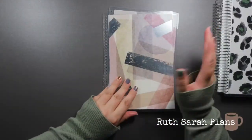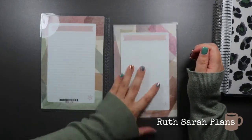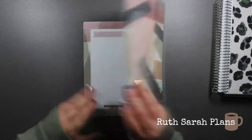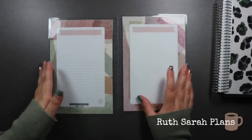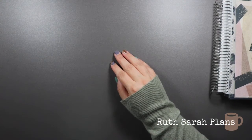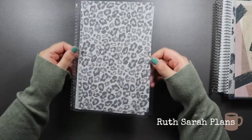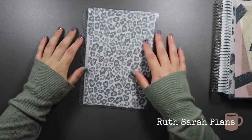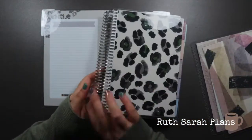In every Erin Condren cover, no matter what size, the front cover will have lines, the back cover will be blank, they have the Erin Condren asterisk in the bottom right-hand corner, and you can buy wet or dry erase markers to write on and wipe them off — I never do but the option is there. The final A5 one I have is the Cheetah — I got it in all shades of grey. It's cute, something different, but I do prefer the Watercolour Leopard definitely.